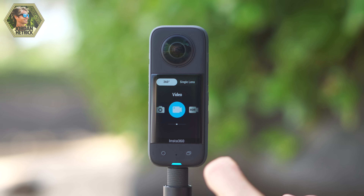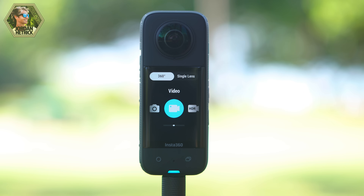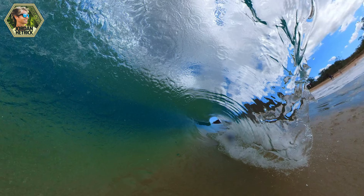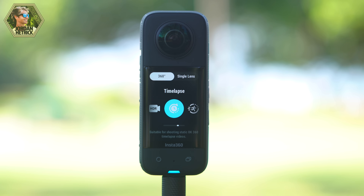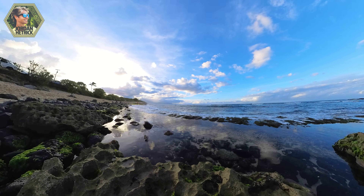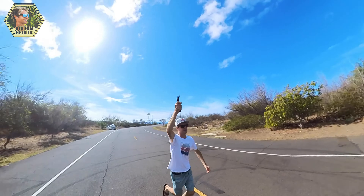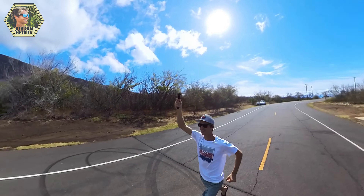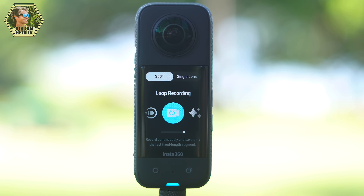There are two different options: 360 recording, which records out of both lenses, and the single lens options. In the 360 options, you have regular video which records a full spherical 360 video. You've also got active HDR video to balance out the bright and dark areas, which is great for contrasty scenes with a lot of bright light. There's a time lapse mode which can record up to 8K photos and combine them in the Insta360 app into a time lapse video. Time shift is more for moving time lapses. Bullet time is where you rotate your camera around and it captures you in the center in really slow motion — kind of a matrix-style 3D effect. You also have loop recording, which records a set amount of time and overwrites the video as you go, useful for a dash cam for example.